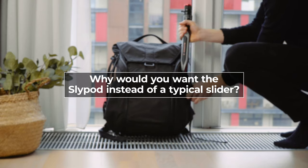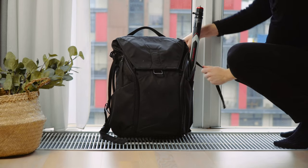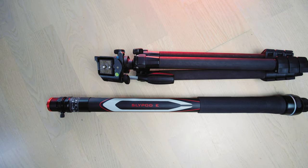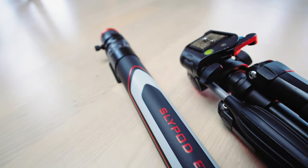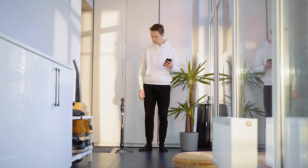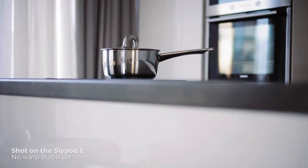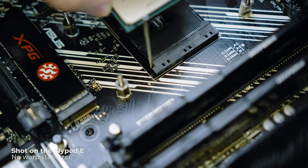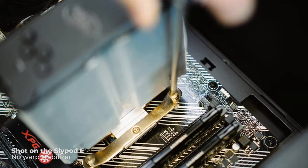Why would you want a Slypod instead of a typical slider? The main advantage is its size and weight — it's about the size of a tripod, making it travel-friendly. Portability and mobility are really on point here. And being a monopod as well, it can do two extra movements you can't do with a typical slider: up and down movements, or pointing the camera down and making it slide forwards or backwards.